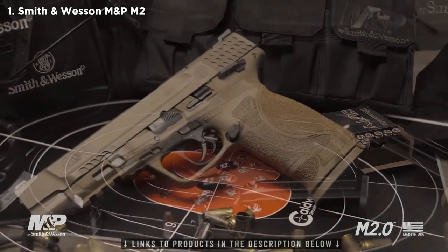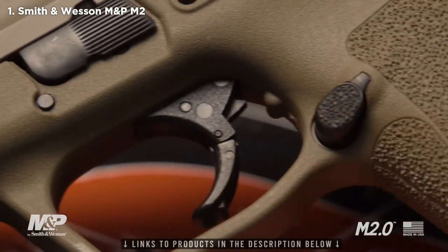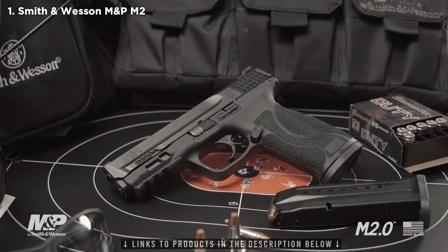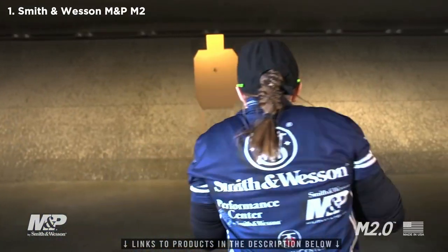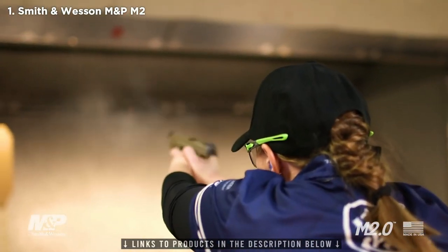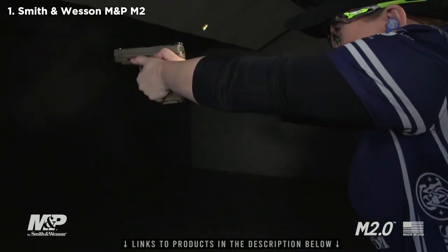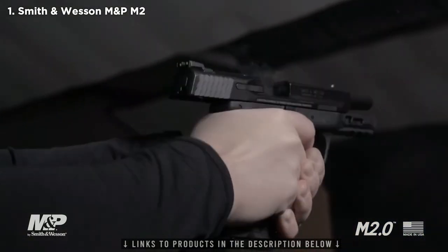Available in a variety of models, the M2.0 comes in 9mm and .40 caliber, in 4.25 or 5-inch models, black or flat dark earth, with or without a thumb safety. Experience the next evolution of the M&P — the M2.0. Learn more at smith-wesson.com.